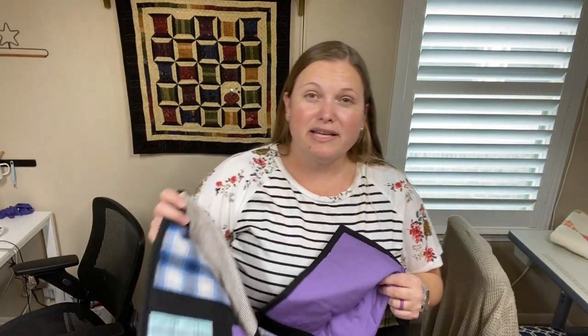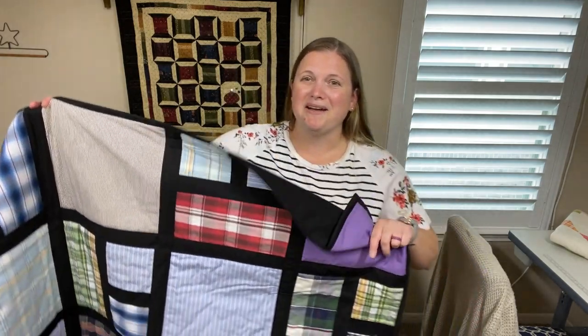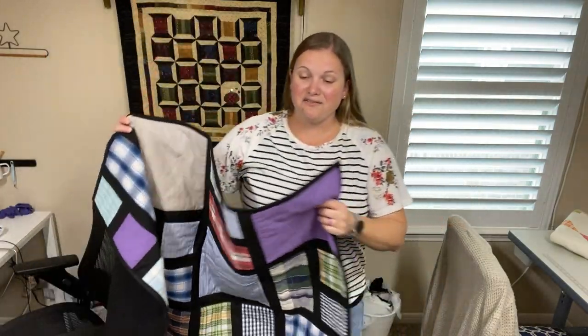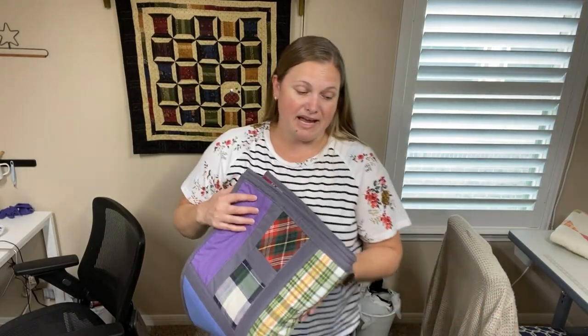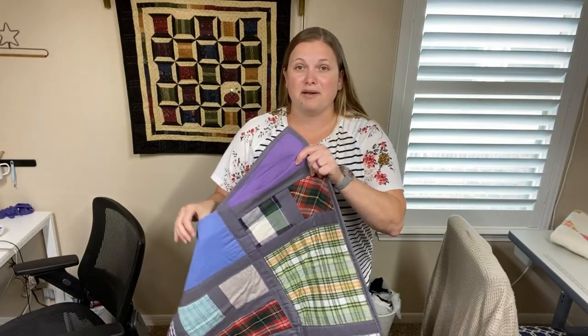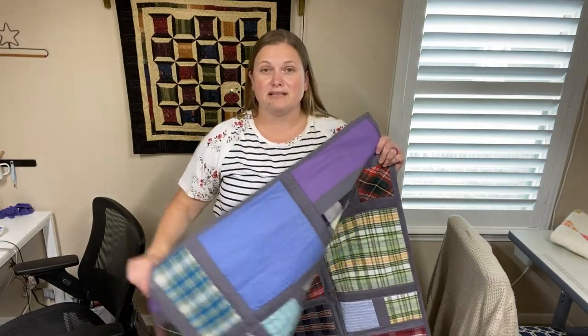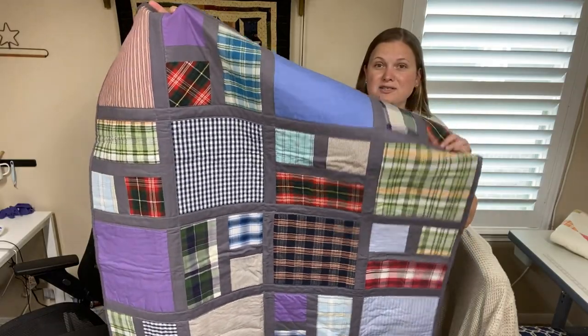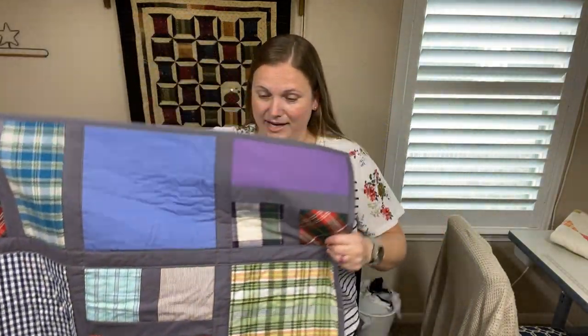I'll put a link to this pattern in the description — I think it's just called Easy Peasy Quilt or something like that. It turns out lovely. I used this pattern to make actually five different quilts for a friend of mine who asked if I could make some memory quilts out of some shirts she gave me. This one was with gray, and it turned out lovely.